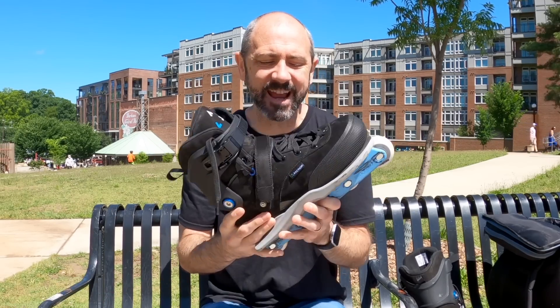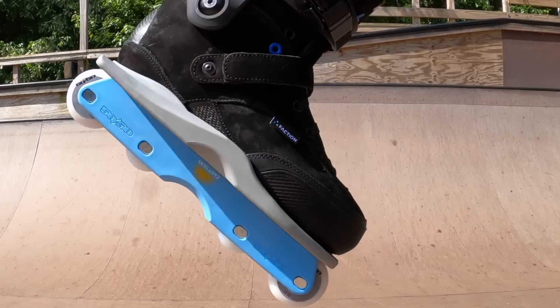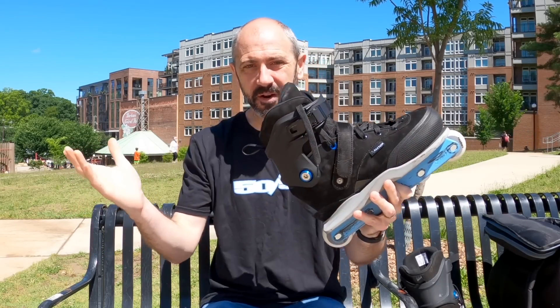These are the Tactical V1s from Faction. I got these last week — went out to the compound and picked them up. I was a pre-order. Full disclosure, I paid for these skates out of my own pocket. They were not given to me, but I was one of the first to order them, so I'm one of the first to get them.